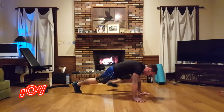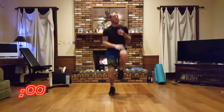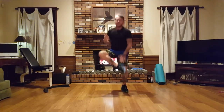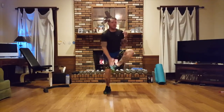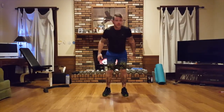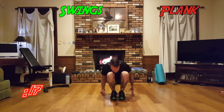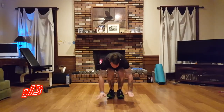Five, four, three, two, one — let's get it again. If you need to modify, do your shuffle or rest. Next move: forward-back plank swings — we're basically doing a burpee forward and backwards into plank.